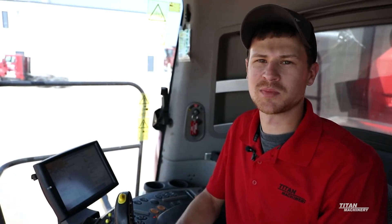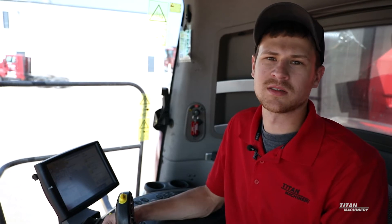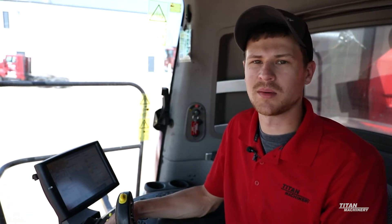My name is Jared. I'm a precision farming specialist with Titan Machinery, and today we're going to go over some of the steps to get your auto guidance set up on your combine.